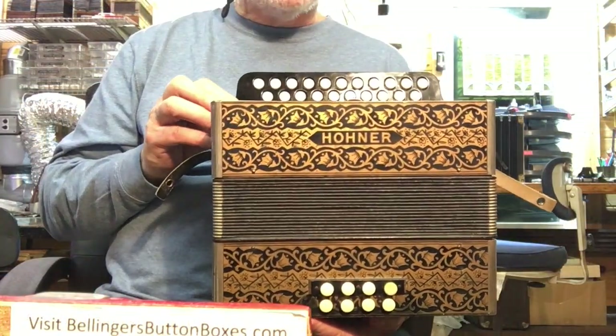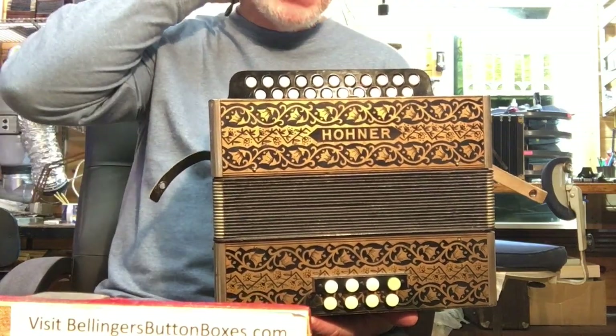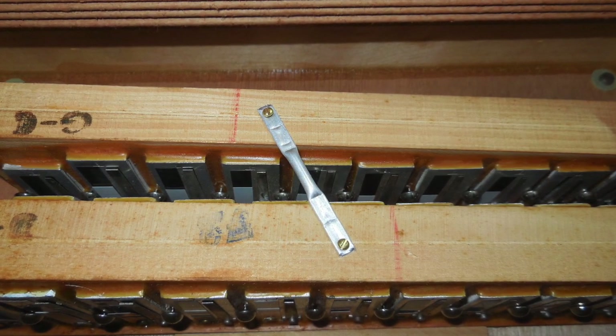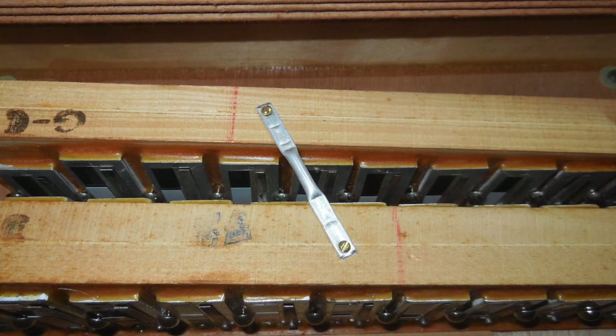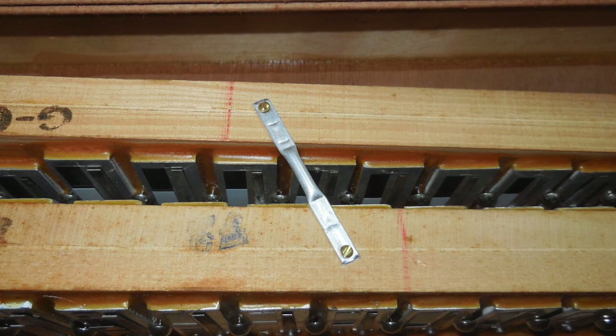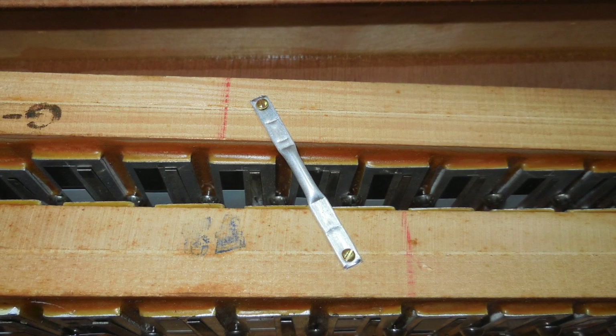Another improvement is I added an anti-resonance crossbar between the two treble blocks. There were a couple of notes that had a pronounced wah-wah sound, and it's eliminated by adding that crossbar.